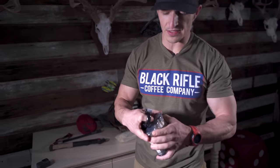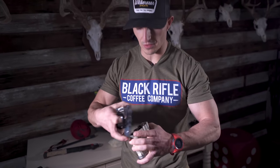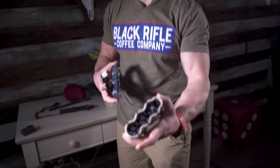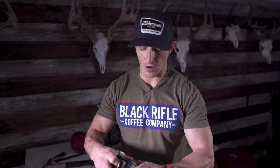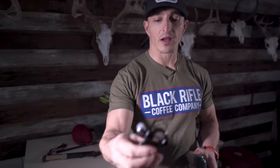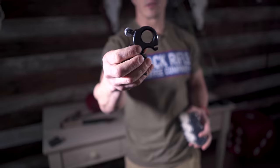These are backup broadheads. I'm testing the iron wheel single bevel, but these are my tried-and-true Grim Reaper 125 Micro Hades 3-blades. These will go in my bow case. This is my backup release — a Wise Choice from Carter.